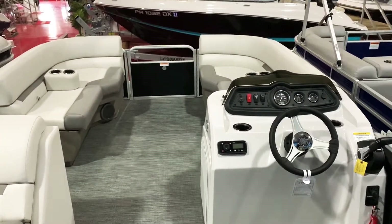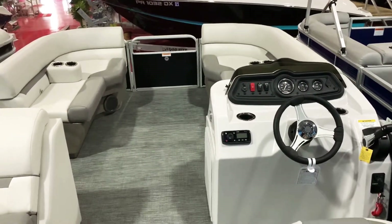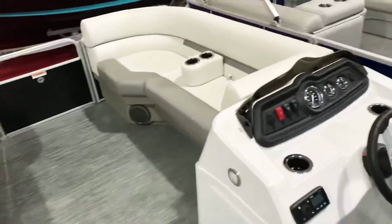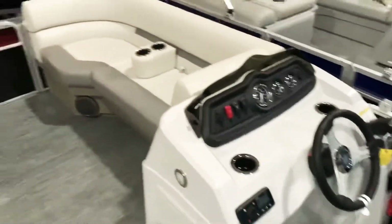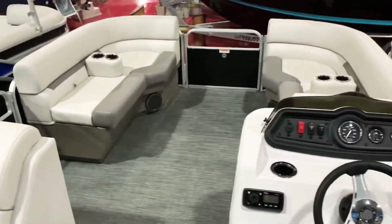Silver seats — this boat is available in navy blue, charcoal, or black rail skins. We're keeping the options down to a minimum and the pricing is way down on this boat. We're well under 30 grand for this package. This one here as equipped is coming in at about twenty-eight thousand, three hundred and seventy-six dollars.